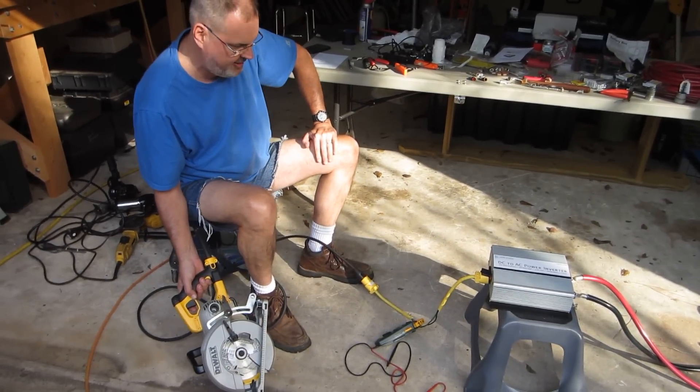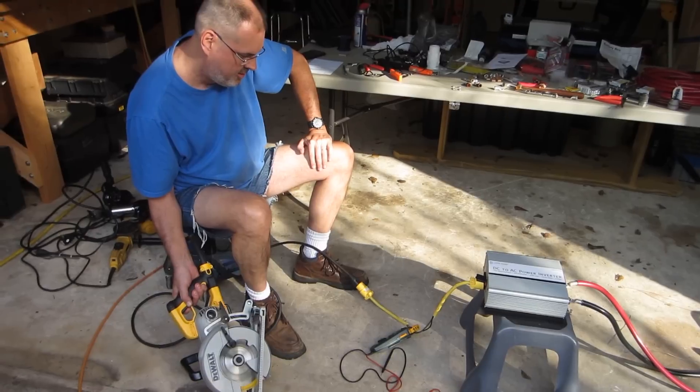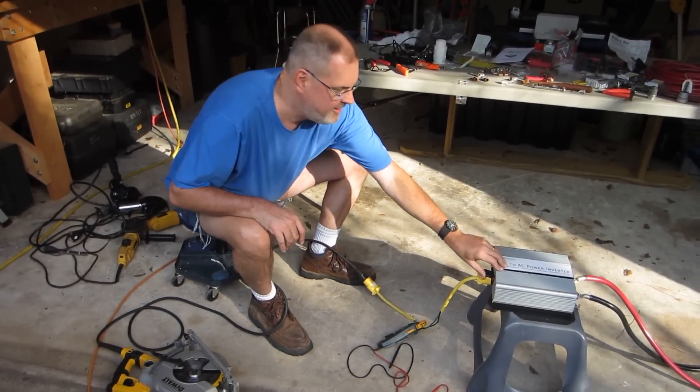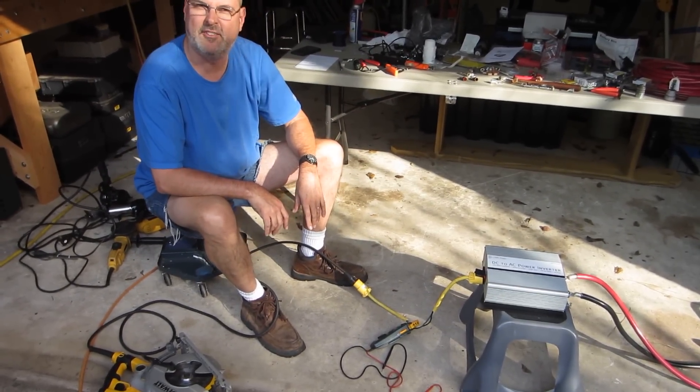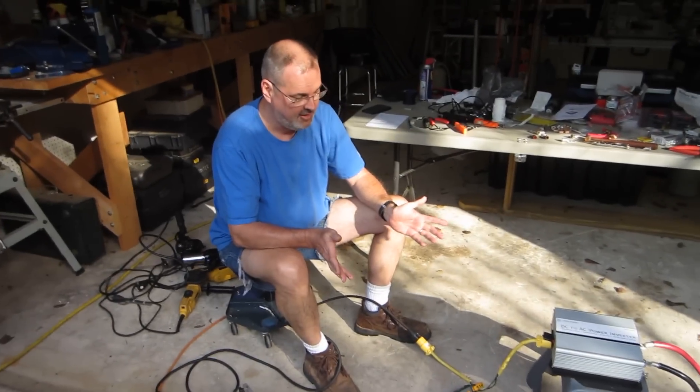And I think I'm okay with that. I think I'm going to install this and just say I can't use this one tool. So, there you have it. The gauge on the supply wire really made a difference. And when I have two batteries, it should be even better than that. So, that's it. Talk to you soon.